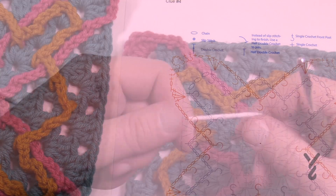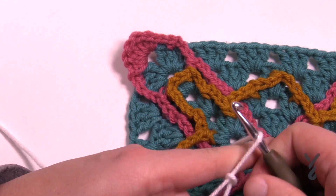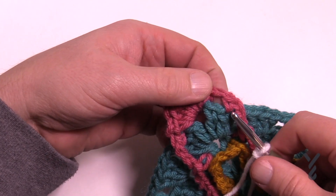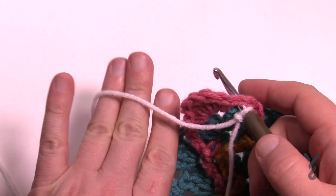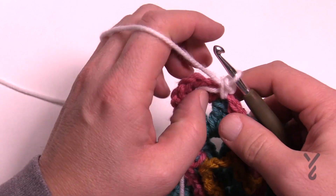Let's begin round number four. I'm gonna create a slip knot and I am going to do a standing single crochet right in the chain one space right here that is existing. So just going in — if it's already on the hook, just scoop it — and then you'll have two, pull through two, and that is a standing single.